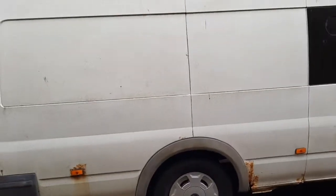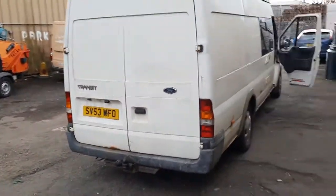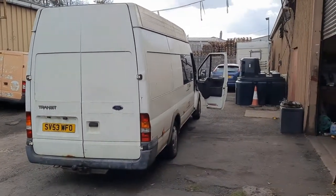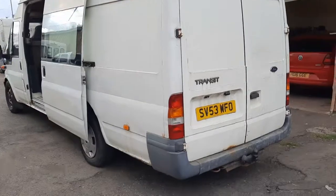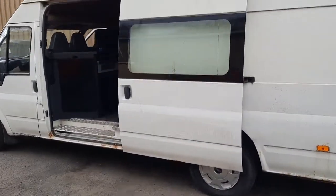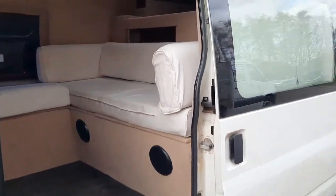So I got it for quite a princely sum. If you think you know how much I paid for this, before and after the fees, drop a little comment. But I think you'll be surprised. Originally I was going to rip all the stuff out, scrap the van and put it into a newer van. But it's kind of too good to start ripping out, you know?